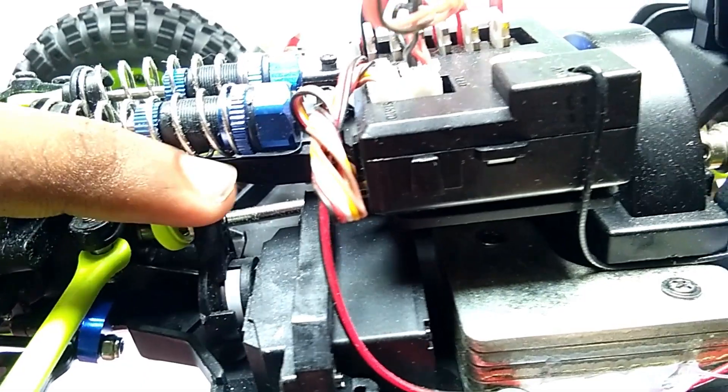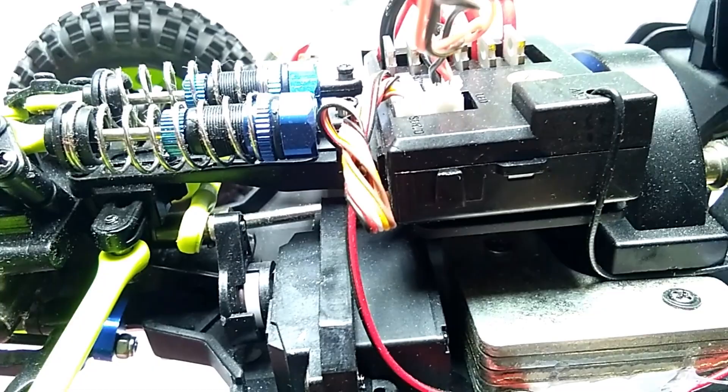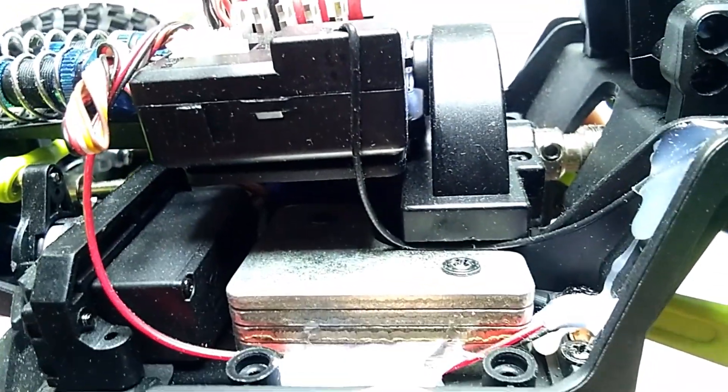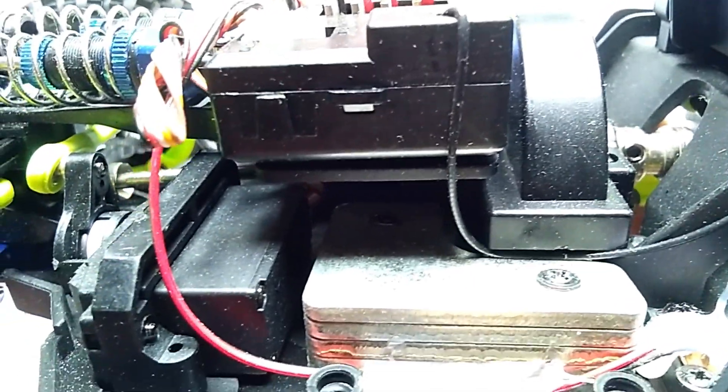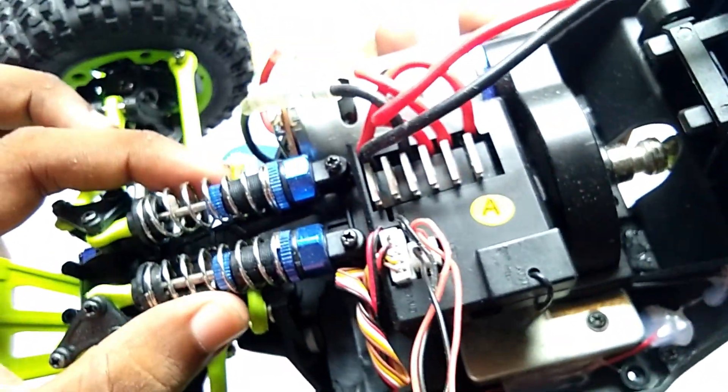Here you can see this is the drive shaft, which is a metallic one. This is the metallic drive shaft, and here this is the front shocks.